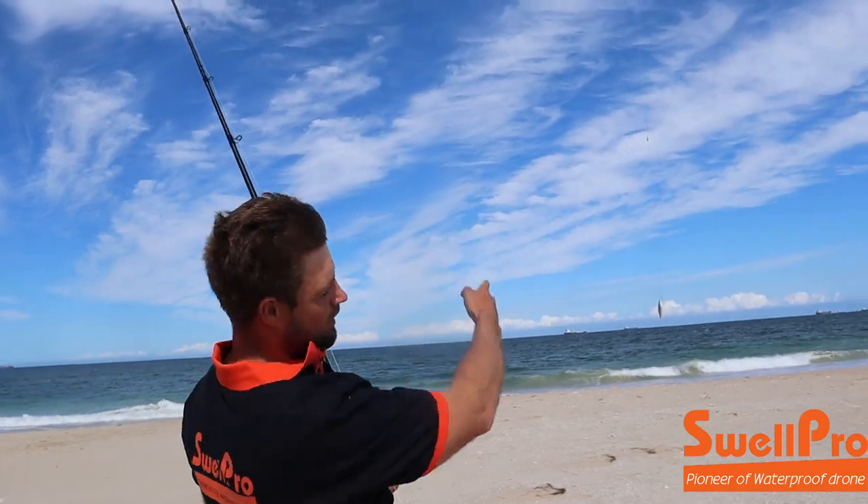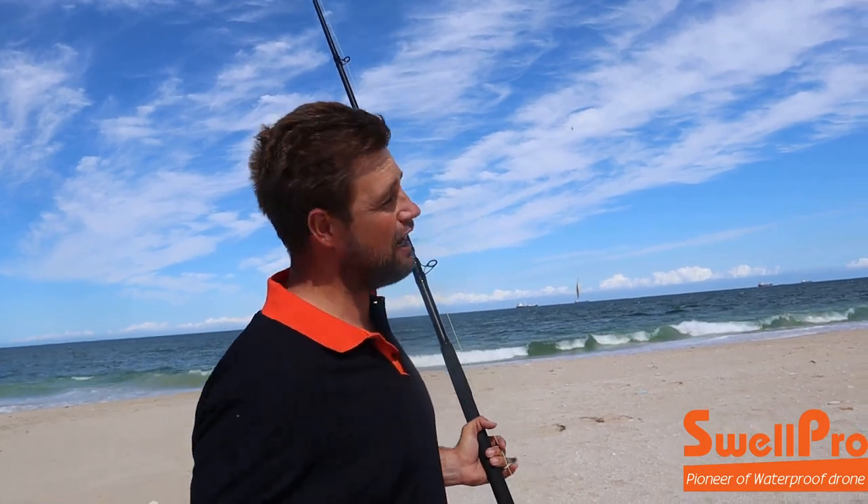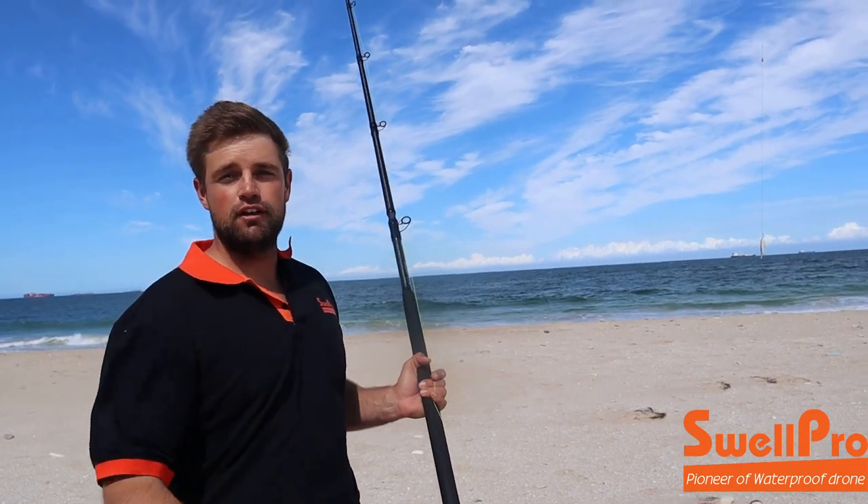Secondly, because it's such a long drop, the drone is not sensitive to movements. That line is absorbing all the movements, so the battery life is going to be much better, the flight time is going to be better, and your general stability of the drone will be better. And this goes for any drone.